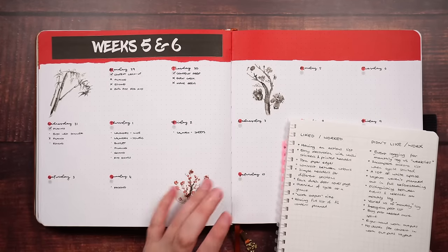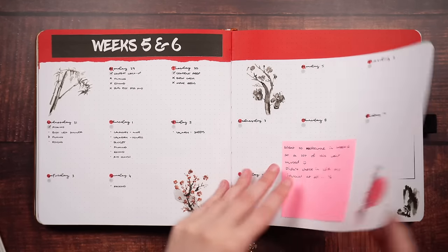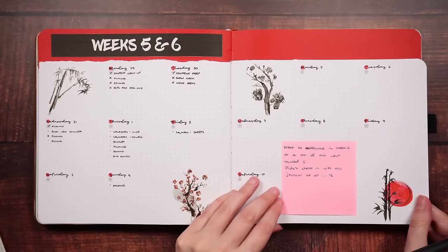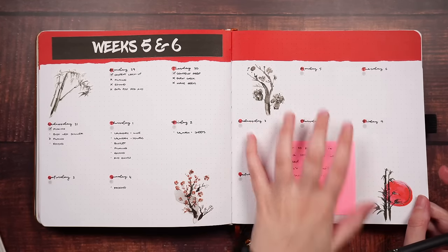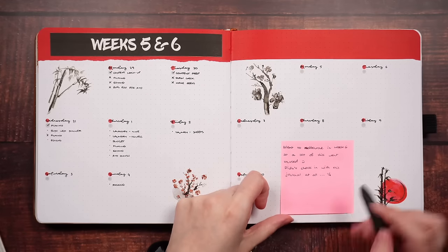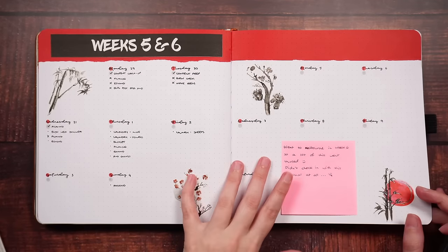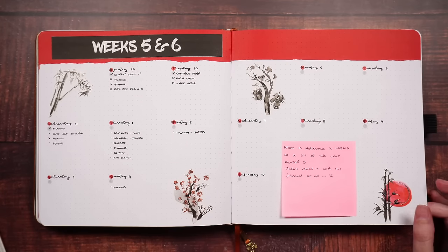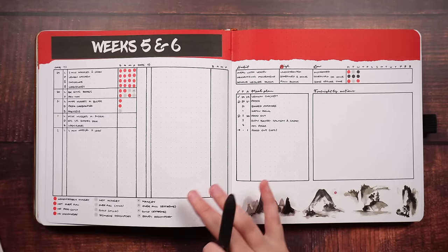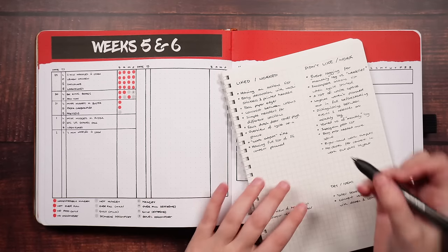Flipping over, we have my weekly or more so fortnightly setups — one week and the next, and then after this on the other side of the dutch door we've got my trackers. This layout worked quite well in January, or in cycle one, but for this fortnight I was away for the second half, so this entire week I wasn't there, and the previous week I was really busy preparing. So I put a sticky note in and just wrote to myself that I went to Melbourne in week six, so a lot of this went unused. Mainly so that if I ever go back and look at these pages I don't get down on myself. So one thing that didn't work was not accounting for away time.